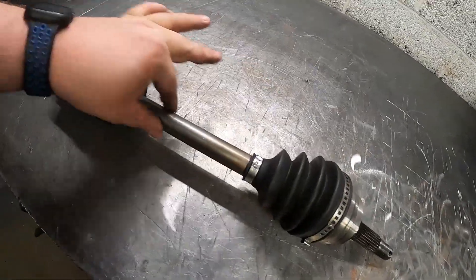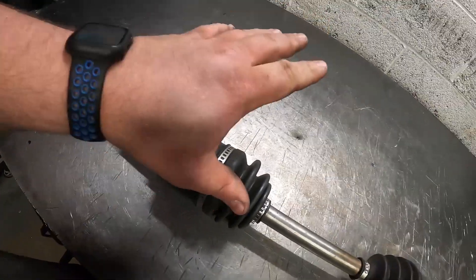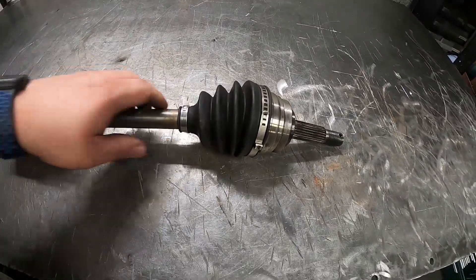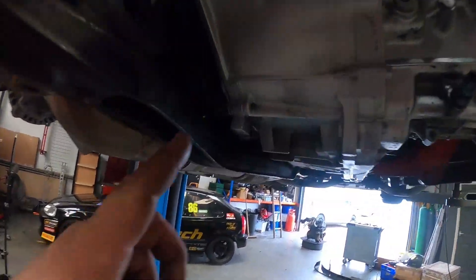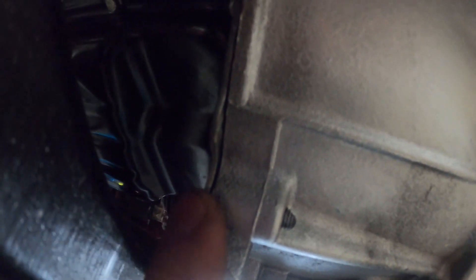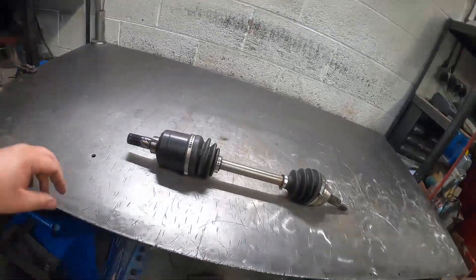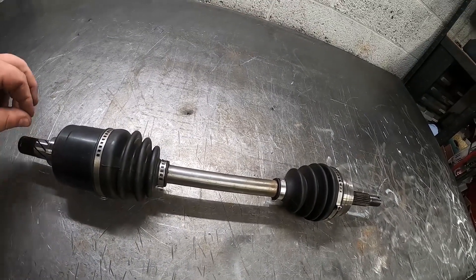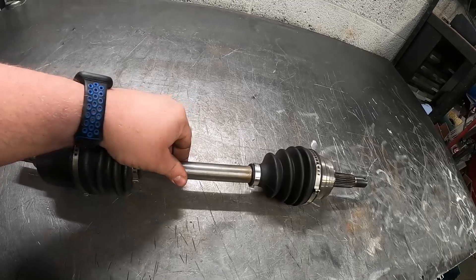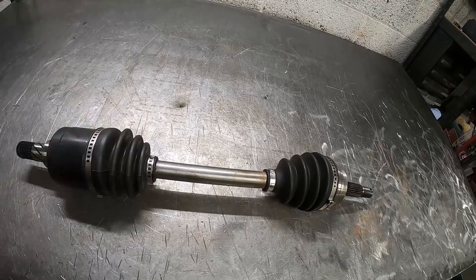Long story short, this shaft is too long and the inner CV tripod is bottoming out in the inner CV cup, and that's what's causing the horrendous vibration on right-hand corners. But since putting the new engine back in, we have finally remembered to fit the flywheel cover plate — this piece just here — and that adds a couple of millimeters to the depth of the gearbox. So I'm just going to fit this back on the car before we start modifying it and just check our plunge depth again, because I've got a sneaking suspicion we've got no movement in this now, and that'll confirm the issues with the shaft.